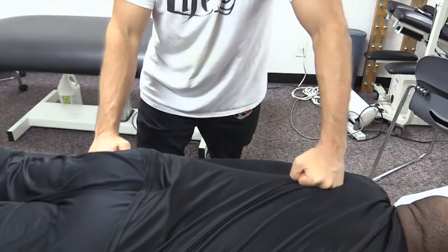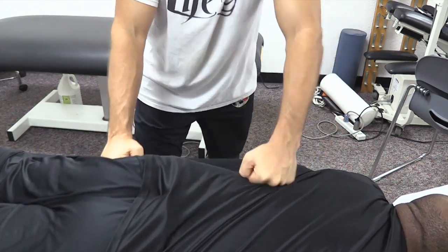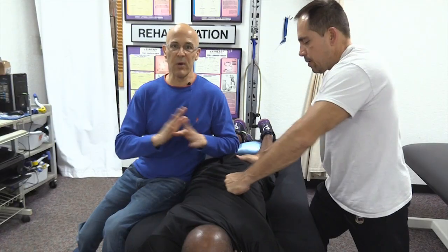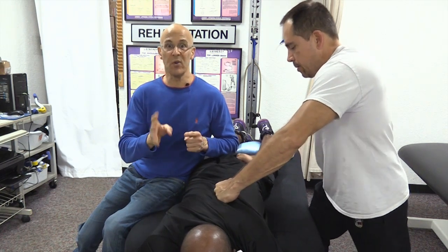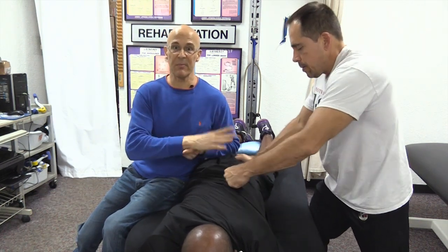An amazing technique that can rapidly take away lots of that lower back and buttocks pain. Anyone can do this technique, but you need someone to do it on you or you need to do it on someone else. This could be a lifesaver.